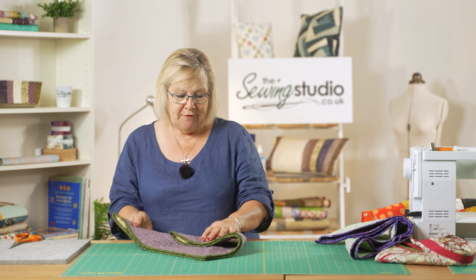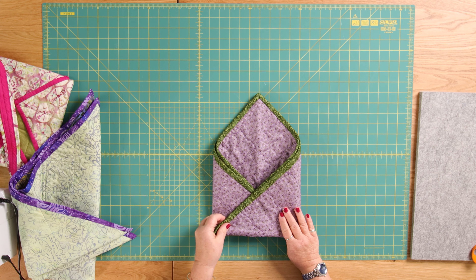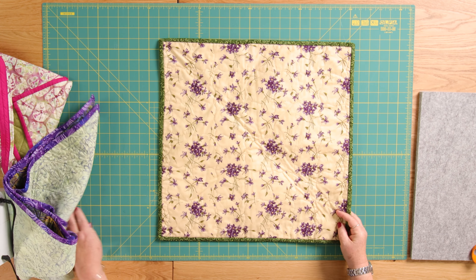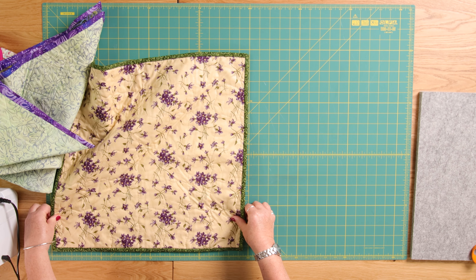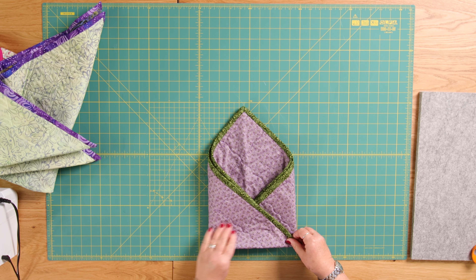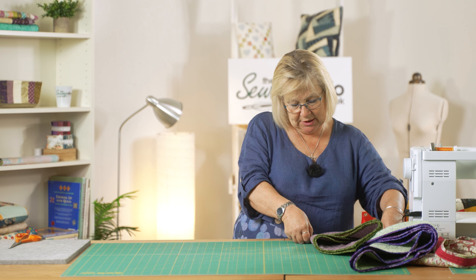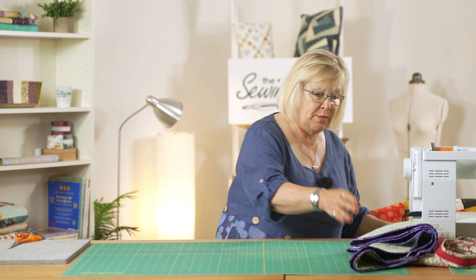I've got one here that I've already done that with. Just to show you roughly the size this bag is going to end up: this square measured 19 inches, so if we fold it into three, the finished bag is just over nine inches. That gives you an idea of what you're working to, and I'll show you the bigger one in a moment.